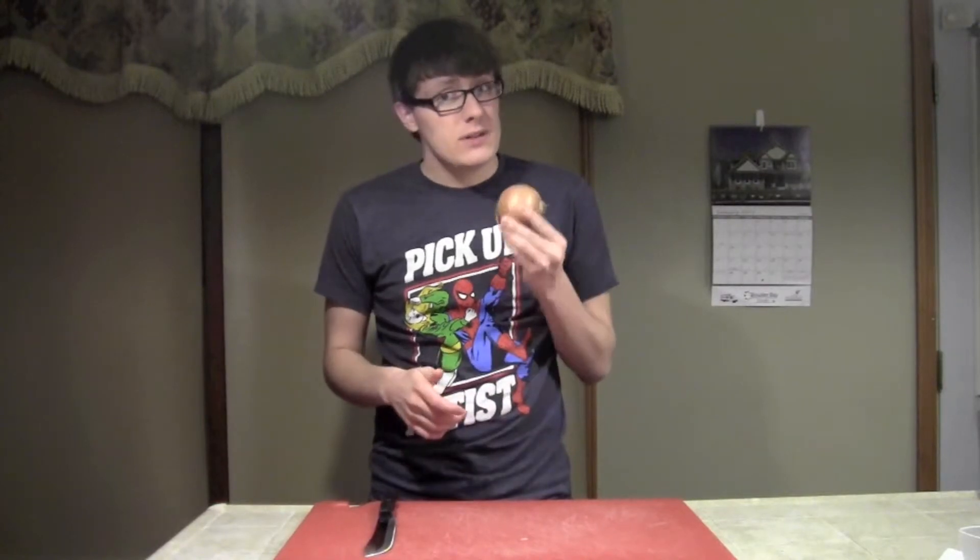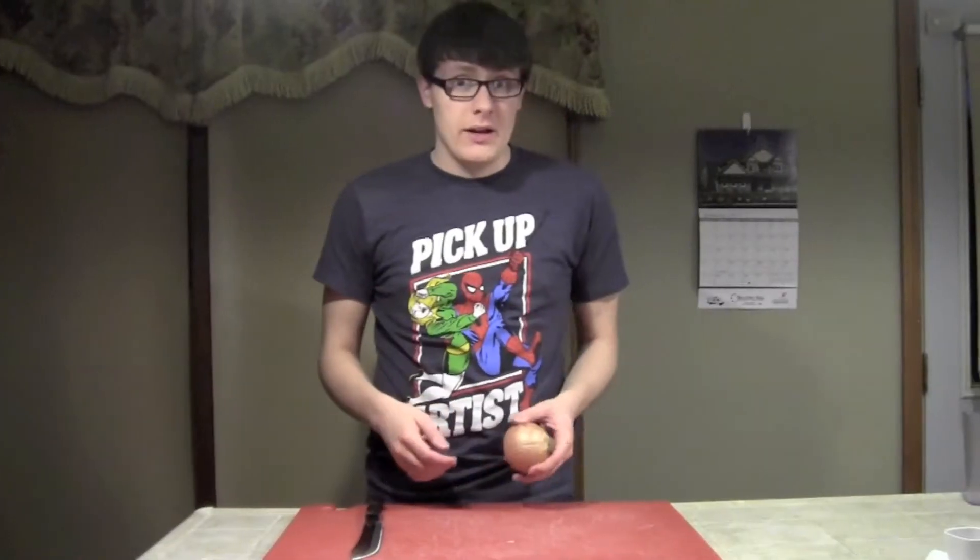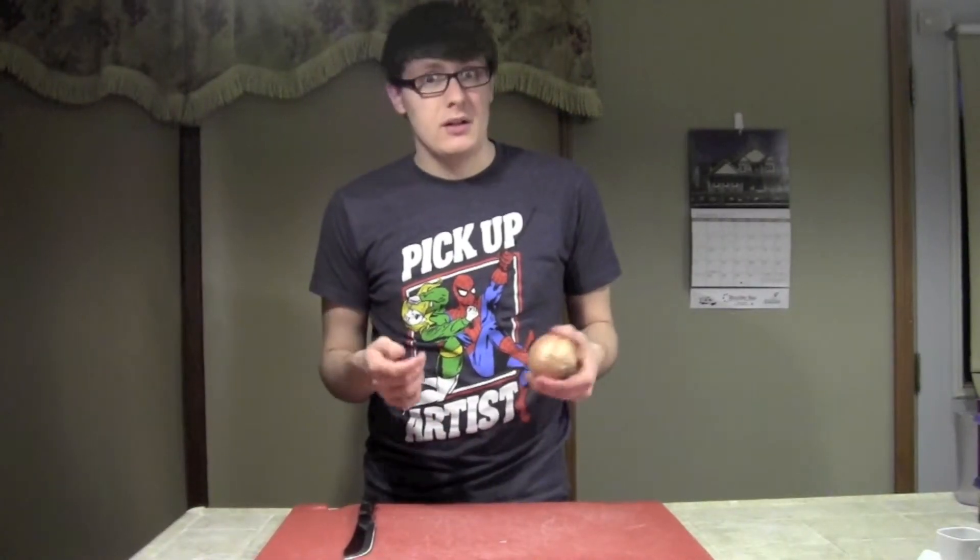Now, this tip is probably one of the best, and that's why I saved it for last. All you have to do is take your onion and place it in the freezer for anywhere from 10 to 15 minutes. Then all you've got to do is pull it out, peel it, and cut. That's all there is to it.